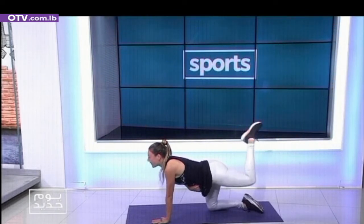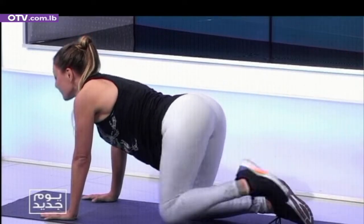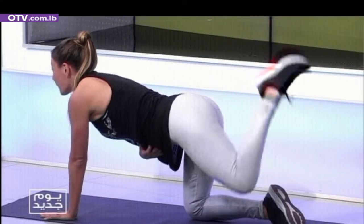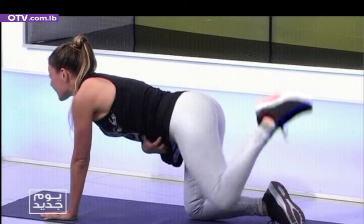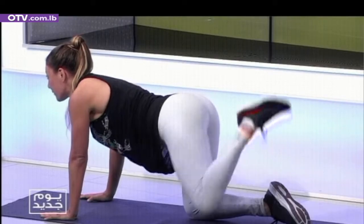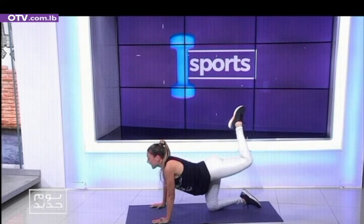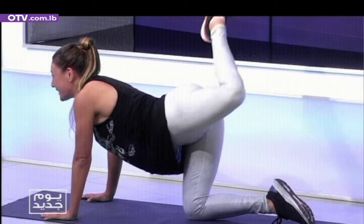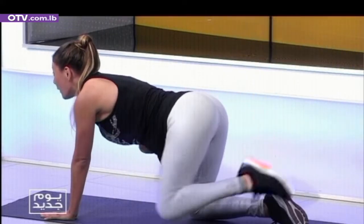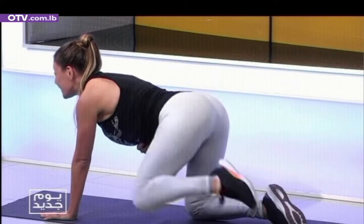Three, four, five, six, seven, eight, nine, ten. Knee circles — ten times. One, breathing. Two, three, four, five, six, seven, eight, number nine. At ten — we've got those pulses again. One, two, three, four, five, six, seven, eight, nine, and ten. Very good.